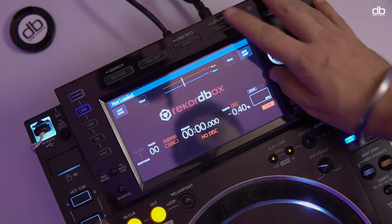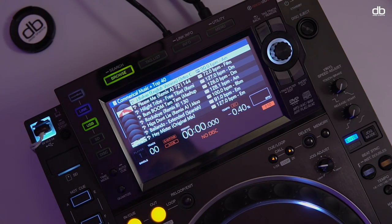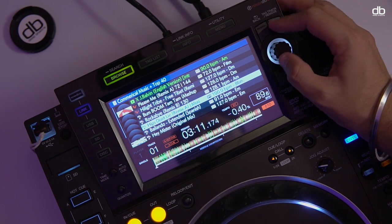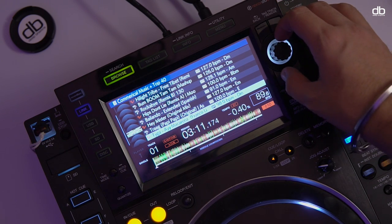Here's what you want to do. Every time you play a track and get a great response, simply hit the tag button. This adds the track to the tag list. So let's say I want to add this track, and this track, and maybe this one and this one as well, and so on.